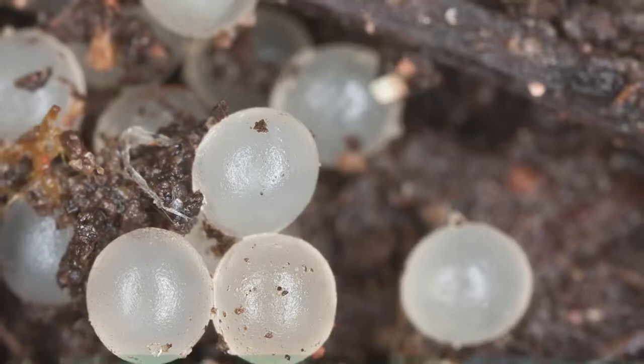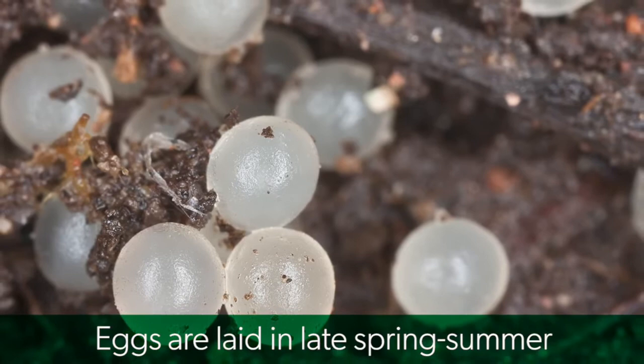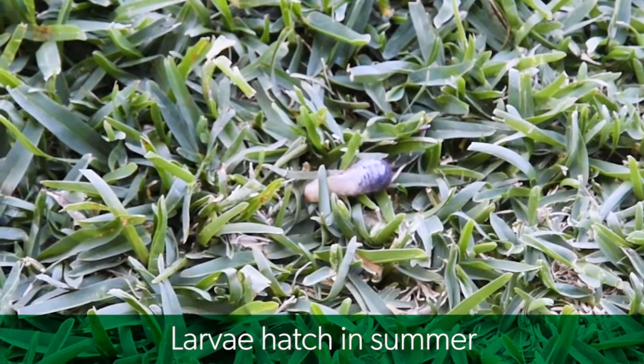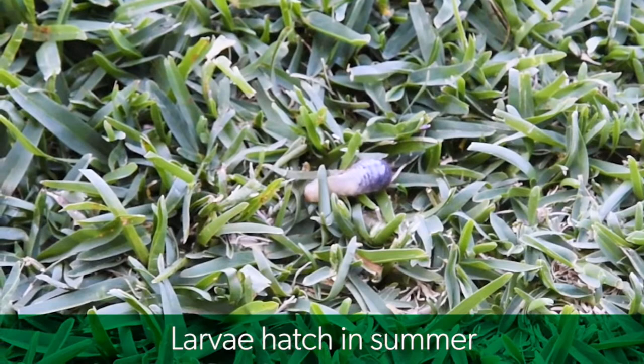Black beetle eggs are laid in spring and early summer. After several weeks the eggs hatch and the larvae, or grubs, emerge and feed on the grass roots. It is when large numbers of these eggs hatch that it becomes a serious problem for some lawns. These larvae develop through three stages, and the fully grown larvae at the end of the third stage are around 25 millimeters long.